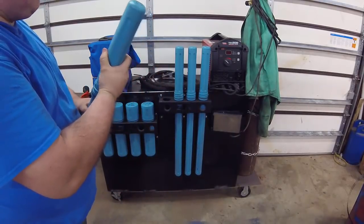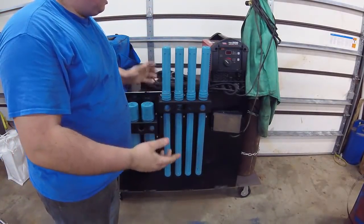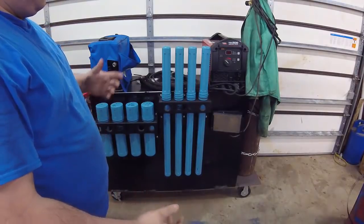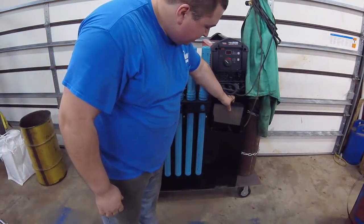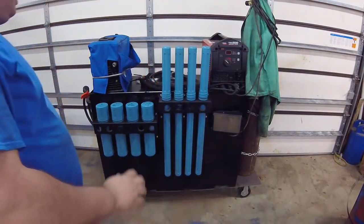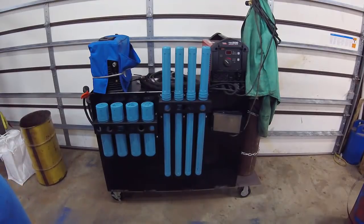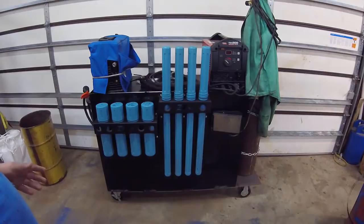Another neat thing we just purchased recently was this foot pedal holder. The foot pedal is kind of a weird thing to store on this cart because it was always dangling around. All this holder does is slide in there and mount on the side of the toolbox — it's actually pretty neat. There are a couple more things we want to do to this over time; you can see some cords draped around and sitting on top — we're going to try to buy more hangers. But as of now, what we have is working wonderfully, and I'm glad we did what we did.